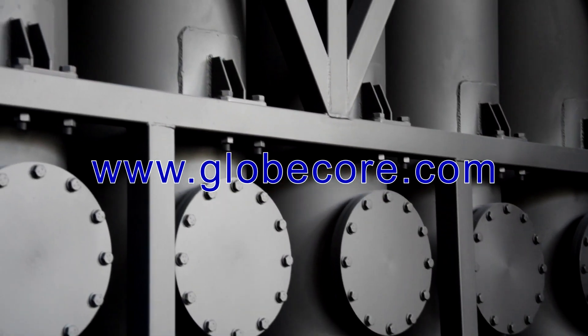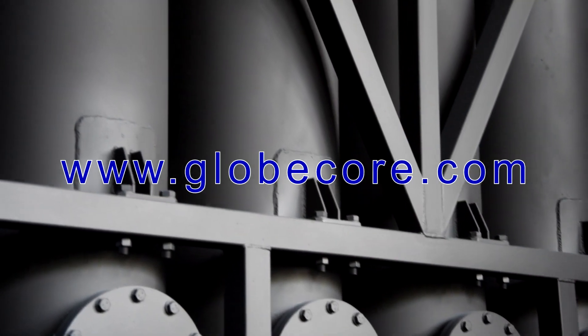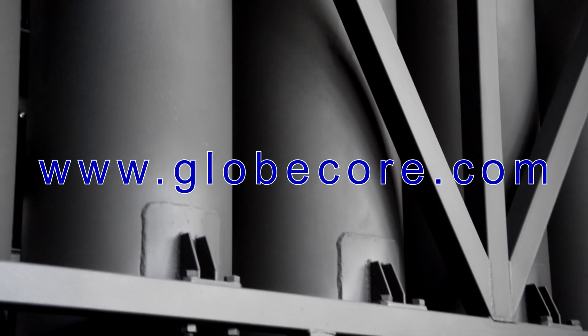For detailed information, visit us at www.globecore.com.